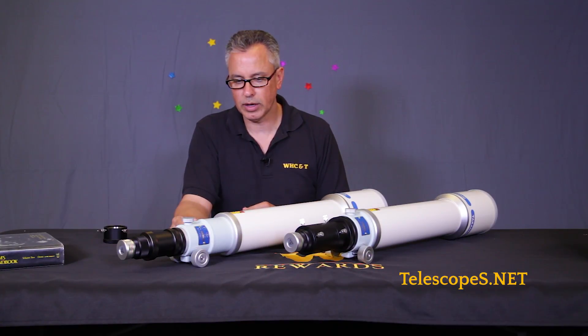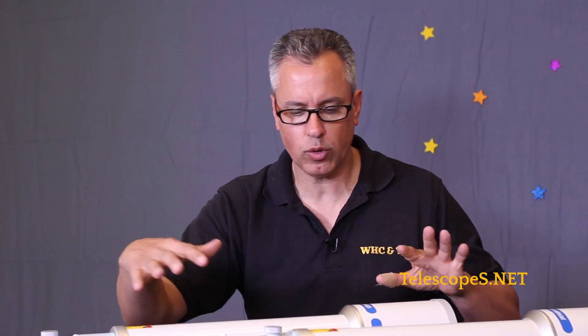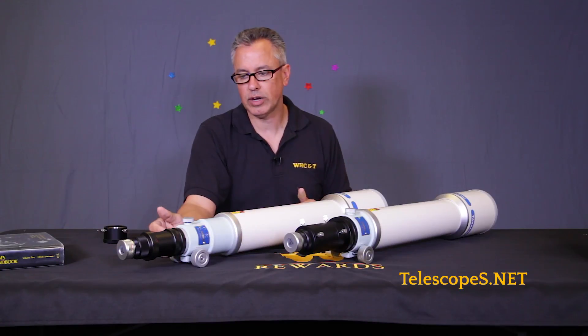You would also need a field flattener to straighten out your stars. They're fairly fast at f/7.4, with 740 millimeter focal lengths. The basic difference between the two is the focuser that comes on the DC model — the focal lengths and everything are the same, the tube is basically the same thing, the optics and everything.